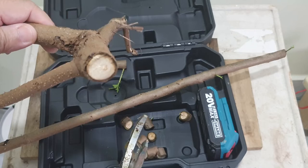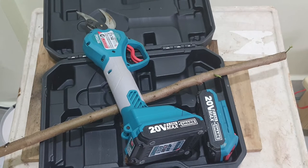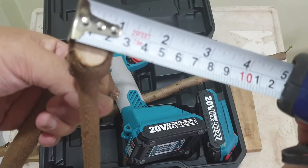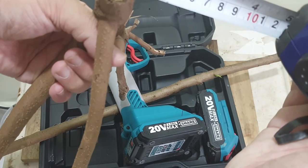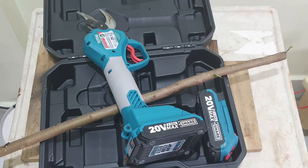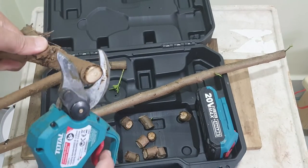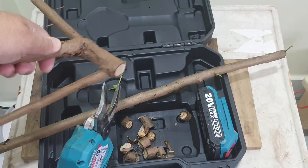This is a thicker, even thicker size. Let me take a thicker one. This is about two centimeters — it really is about two centimeters. Let's see — no issues, no issues at all.